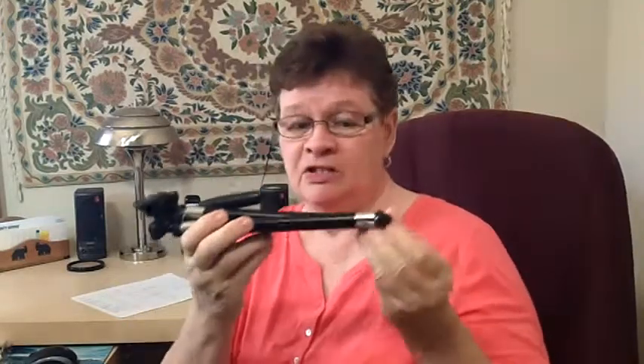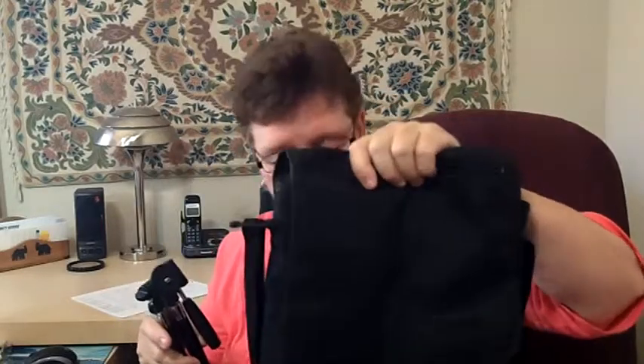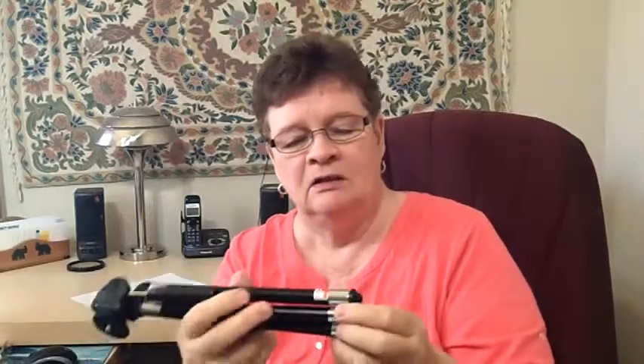A steady video is preferable to a shaky video — it's that simple. You can achieve that with even the cheapest tripod. I have two tripods; this one is the cheapest and the smallest. I like it because it fits into my little case that I carry my video stuff around in, even to family parties. It folds up so small and it's very light — it has little telescoping legs that you just push out.